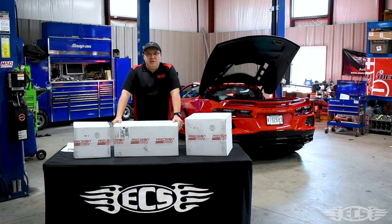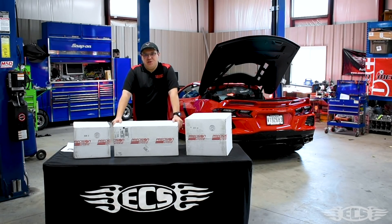Hey everyone, Alex with East Coast Supercharging. We're doing a little unboxing video of some precision goodies we got for our new project, the C8, as well as going over what our goals are with the car and what we'll be developing here for you guys to hopefully purchase and install on your own C8s one day. Stay tuned.